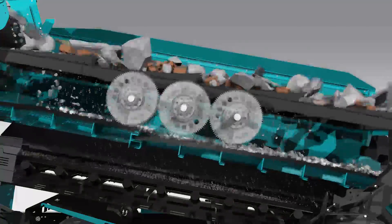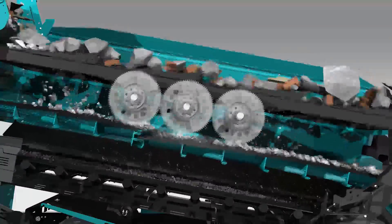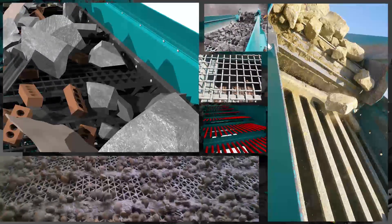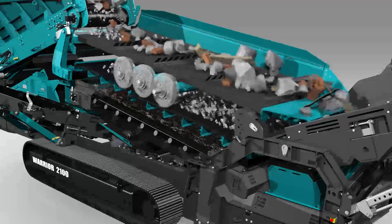By giving you control over the stroke angle and amplitude, you can tailor the screening performance to match the material. This gives you excellent product sizing, even in standalone applications. Like any of our warriors, the 2100 can be equipped with an array of screen media, meaning we can build each machine with your application in mind.